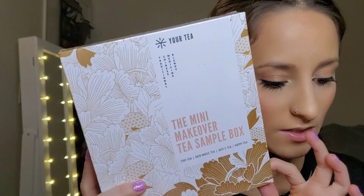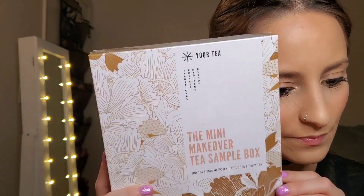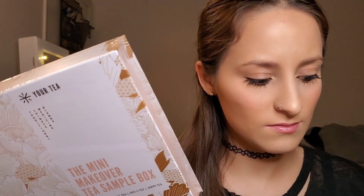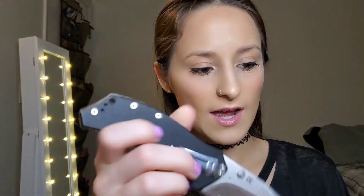Next up is the mini makeover tea sample box — this retails for $19.95. Let me open this. I'm not a tea drinker but I'm planning to get into it — I've heard it's good for you and I want to switch things up a little bit.